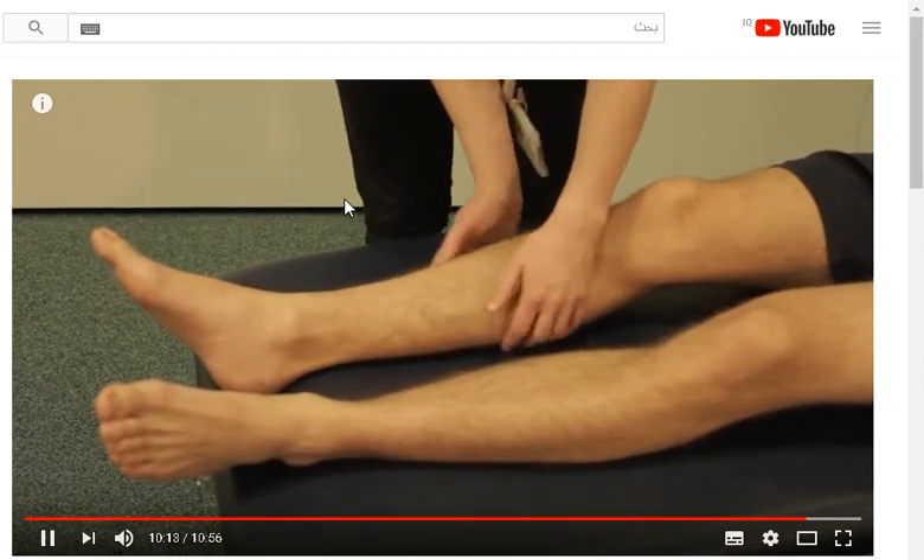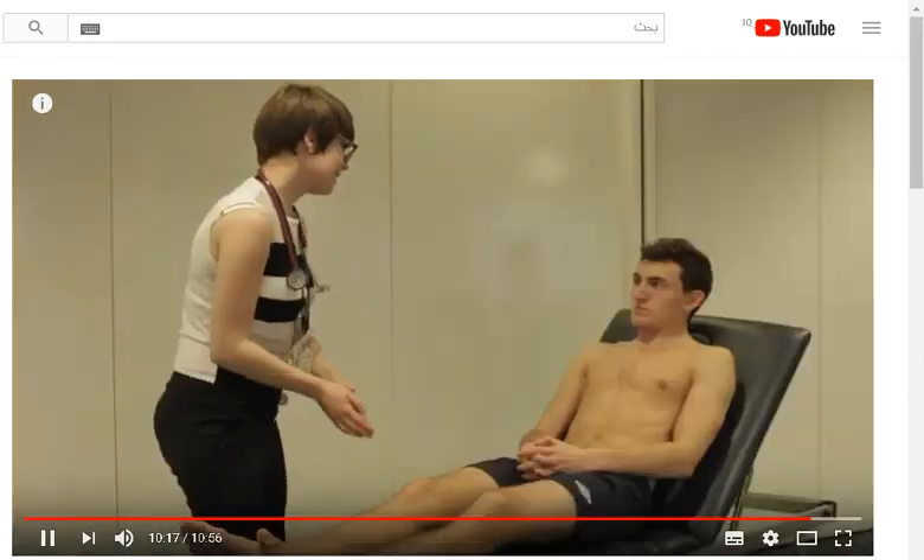Do you have any pain in your calf at all? No. The doctor is comparing each of the calves for redness, pain, and swelling, all of which could indicate a DVT. Thank you very much.